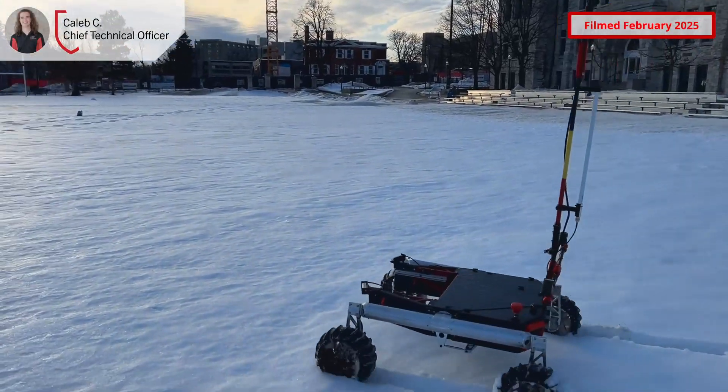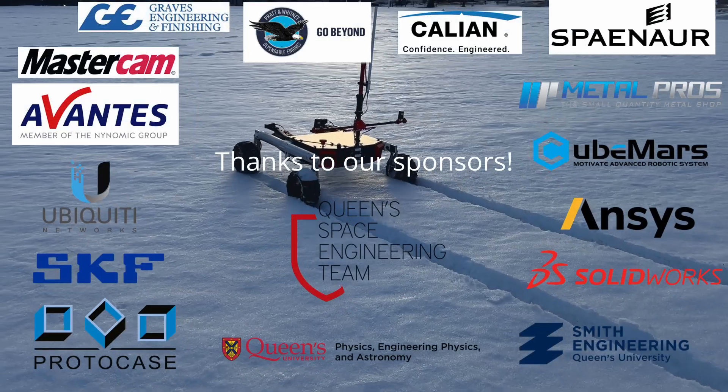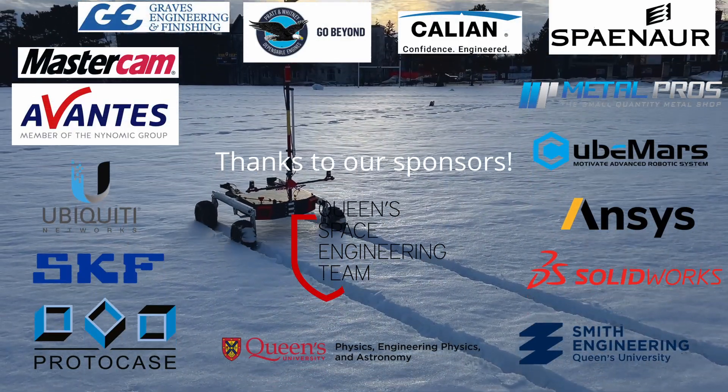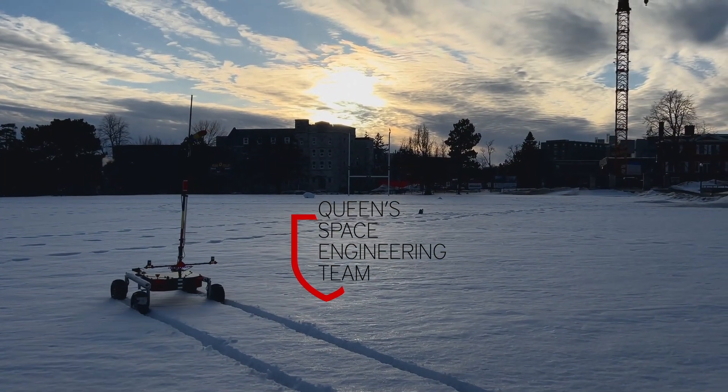QSIT is continuing to improve our rover to compete in the 2025 University Rover Challenge. From now until May, we will continue to refine our procedures through rigorous mock competition tasks. We are eager to test out our new systems at the MDRS this year. Thank you for your consideration.